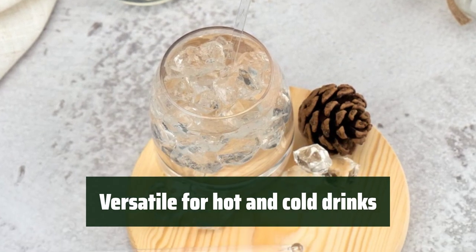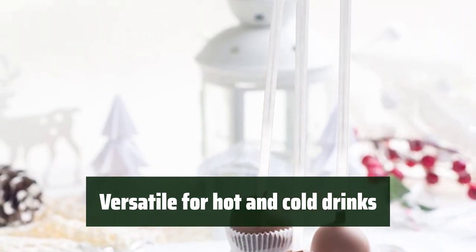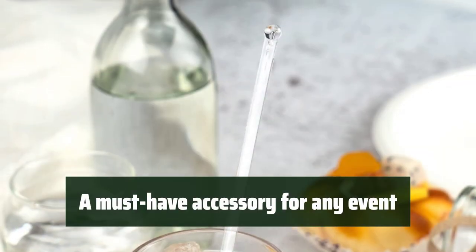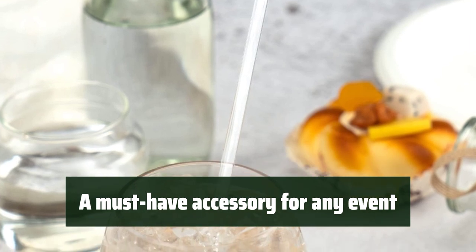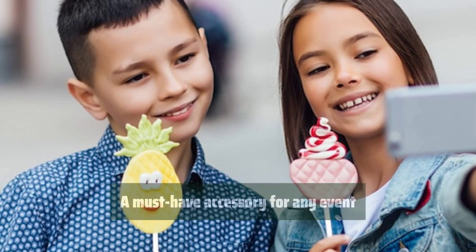These versatile swizzle sticks hold well in both hot and cold drinks, making them perfect for coffee, tea, juice, cocktails, and more. Whether you're hosting a cocktail party, anniversary reception, or baby shower, the Hapre plastic swizzle sticks are a must-have accessory.